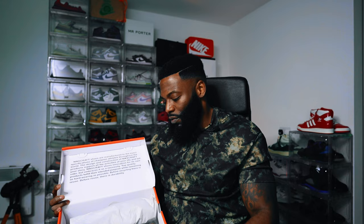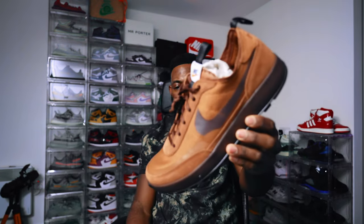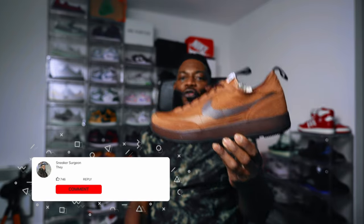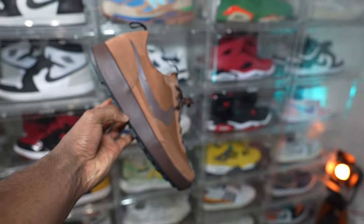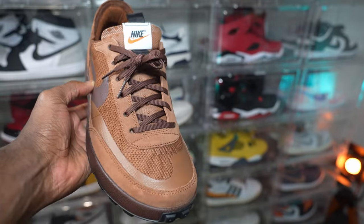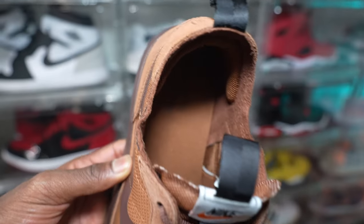Let's reveal. And when we reveal — boom — these bad boys. Let me know in the comment section what you guys think: are these a hit or a miss? My first impressions are these are actually nice. I like the color palette. I don't own many brown shoes and I think they've captured a good few different hues of brown, and the materials — the suede — feel really nice. I'm impressed.